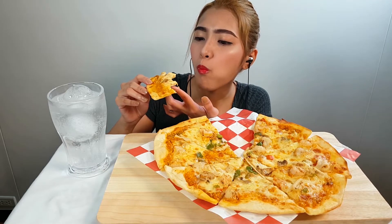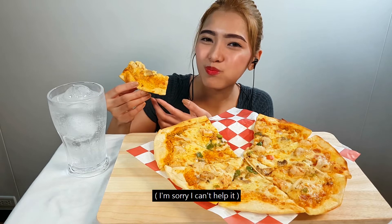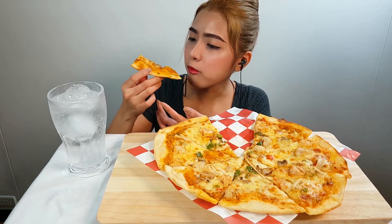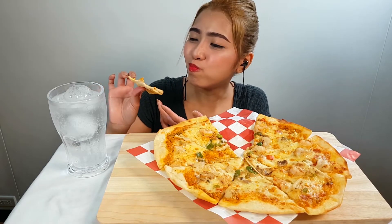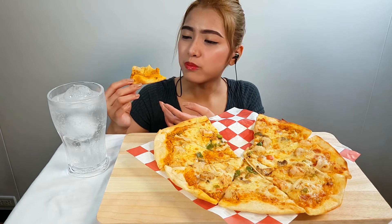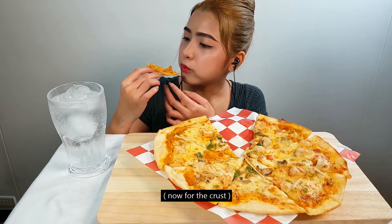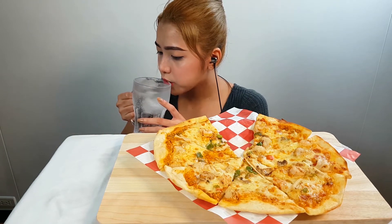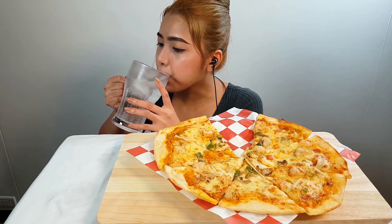I'm going to try it out. Thank you. I'm going to eat a little bit.